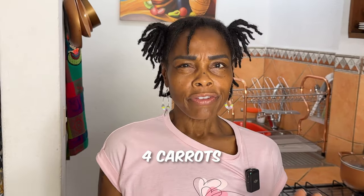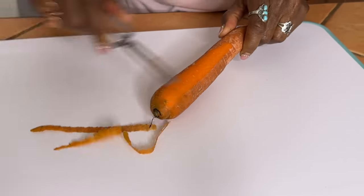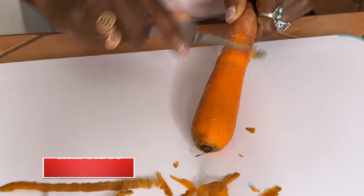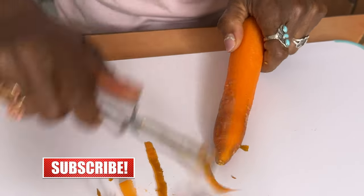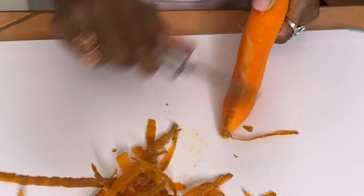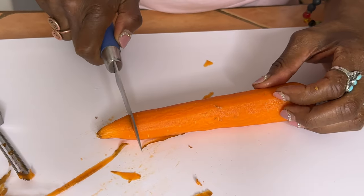You'll need four carrots — try to find ones a little bit bigger than a normal hot dog, because you're going to peel them and kind of shape them into a hot dog. This is the size that I have. Just make sure you get four, peel them like you would normally, and then we're going to cut right here.